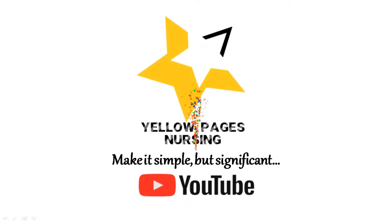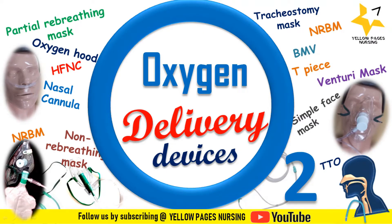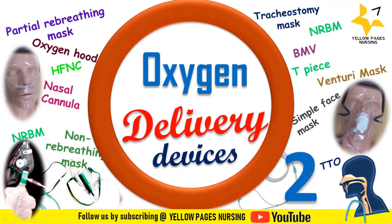Hello everyone, welcome to Yellow Pages Nursing. In today's video, we will be discussing Venturi masks. This is the continuation of our previous video regarding oxygen delivery devices, where we discussed low flow oxygen devices. Please subscribe to our channel and hit the bell icon to receive instant notifications. Let's get into the topic.